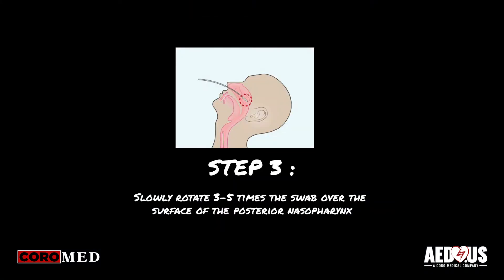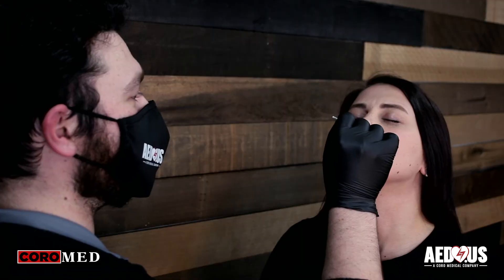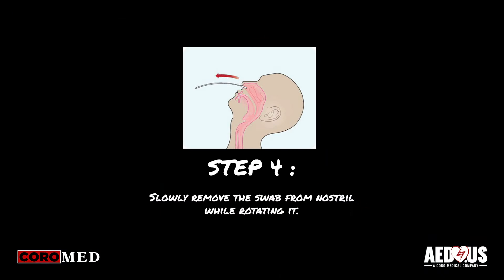Now, slowly rotate the swab three to five times over the surface of the posterior nasopharynx. Lastly, remove the swab from the nostril and continue to rotate as you pull it out of the nose.